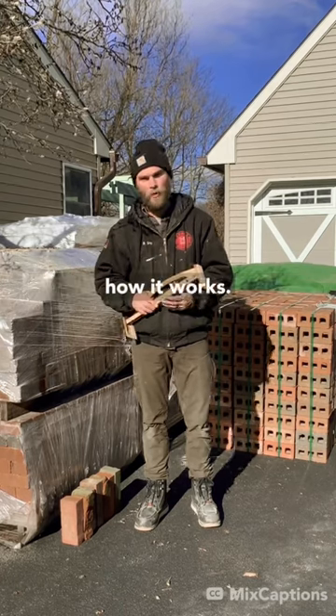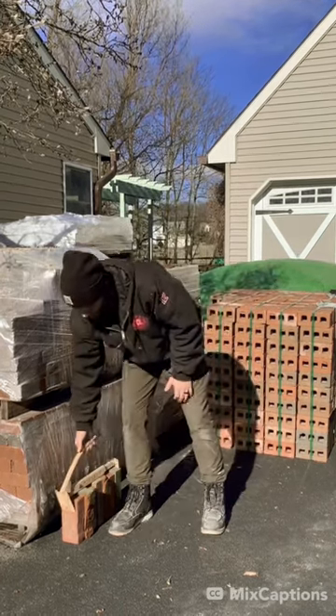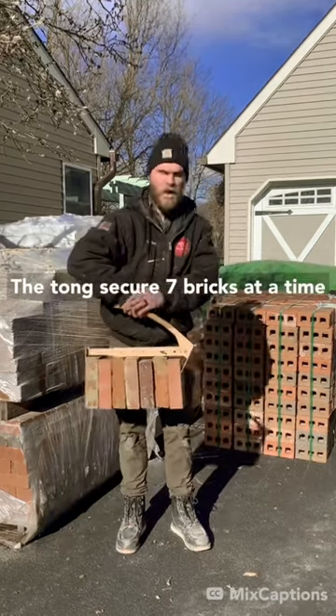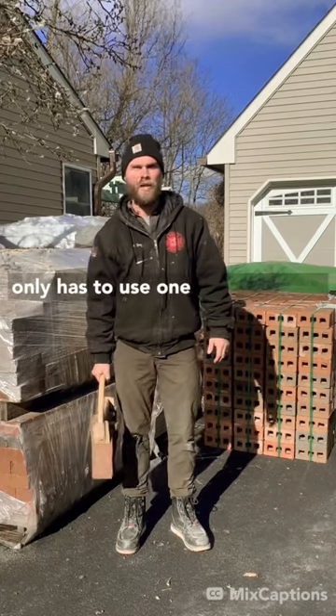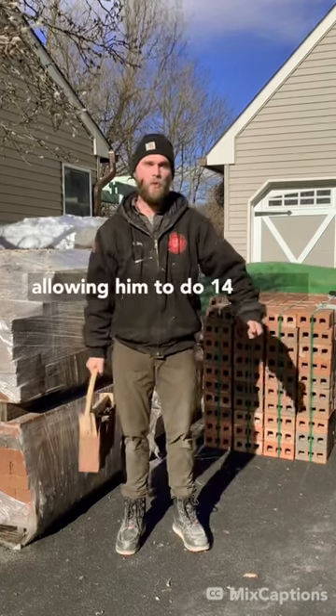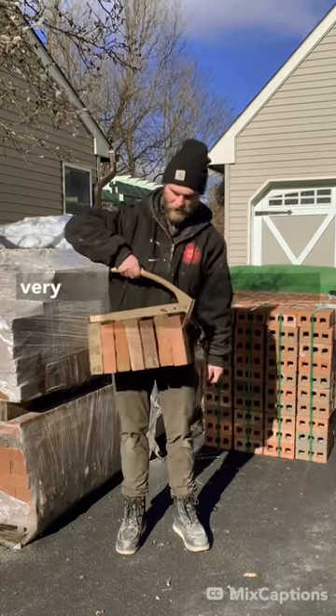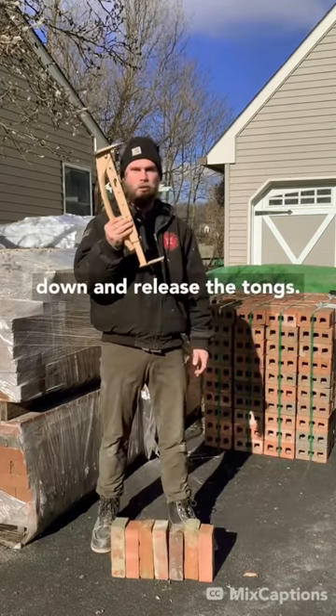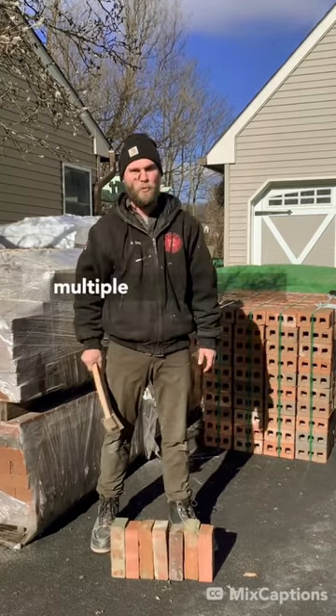Check out how it works. The tong secures seven bricks at a time and the laborer only has to use one hand to move seven bricks, allowing him to do 14 in both hands. And it's very easy to discharge — you just set the bricks down and release the tongs. That's how you move multiple bricks at a time.